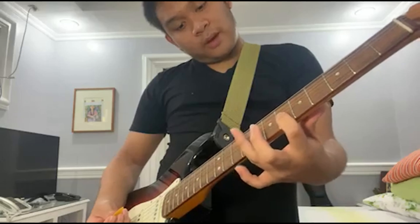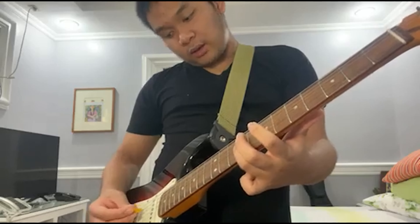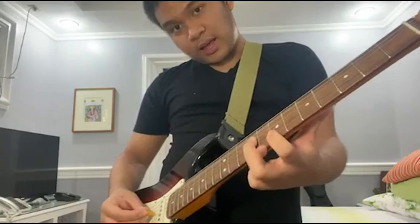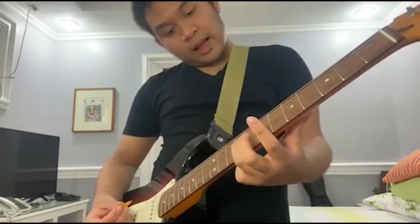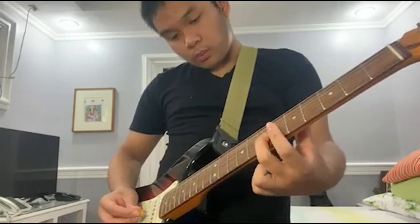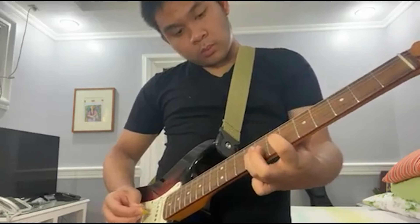Hello guys, thanks for watching this guitar tutorial. For today's video I'll be showing you the intro tabs of a Filipino song called 'In the Name of Love' by December Avenue. The intro tabs chords are D major, B minor, F sharp minor, and G major.